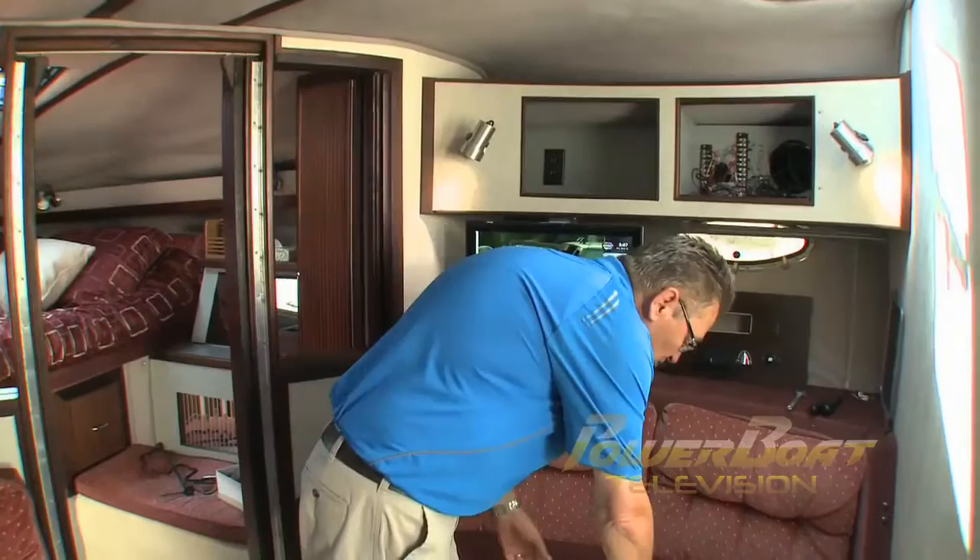That's a wrap for this My Boat. Now to neaten things up, put the stereo system back in, and of course put that radar arch back together again.